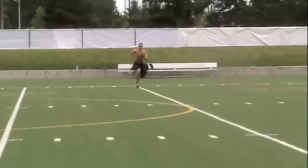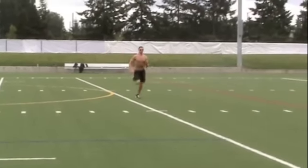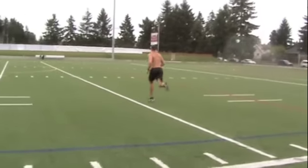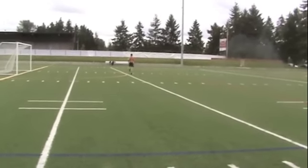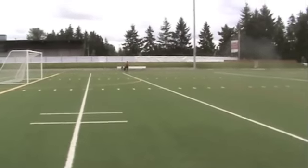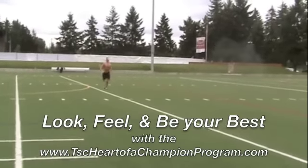You'll do four full gassers consecutively, so four full gassers — you should finish in three minutes and 40 seconds. Then you'll take a four minute and 20 second rest break up until the eighth minute starts. Then you're going to do four gassers again with those same intervals. Incredibly intense, but you're in and out of there in 12 minutes.